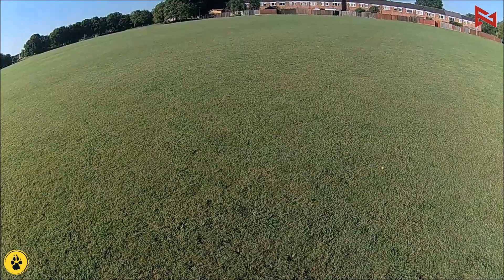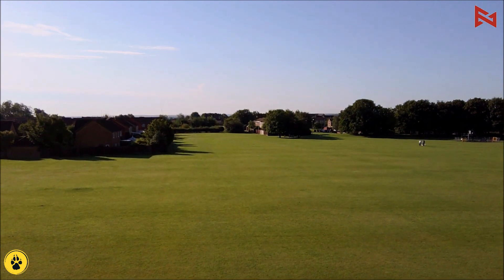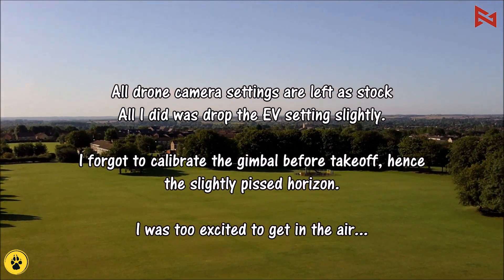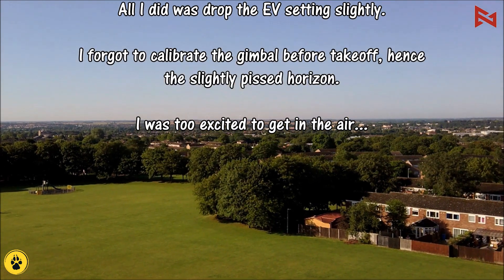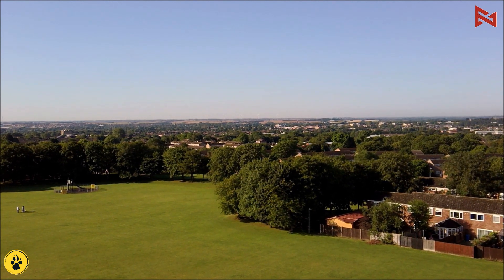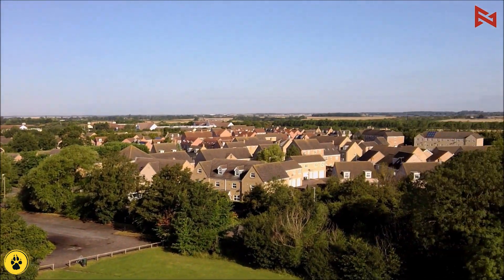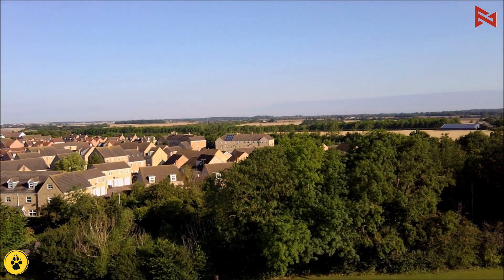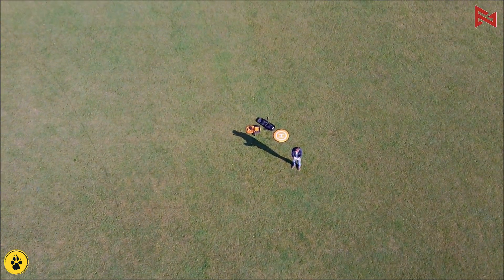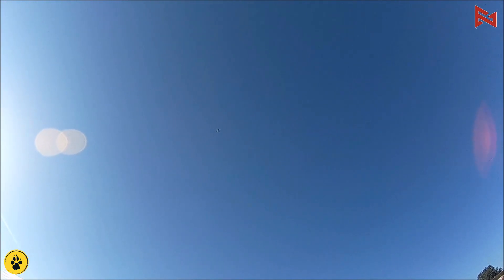Nothing much else to do but give it some altitude — sending her up, sending her out a little. Hold her there. The sun glare is quite bad; the screen isn't quite as bright as it could be. I might have to look and see if there are any settings to do anything about that. Let's see if we can test out some of these functions.